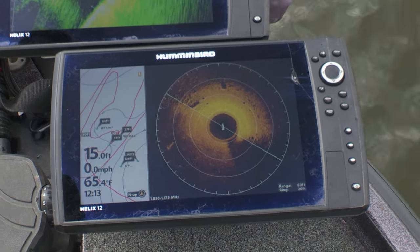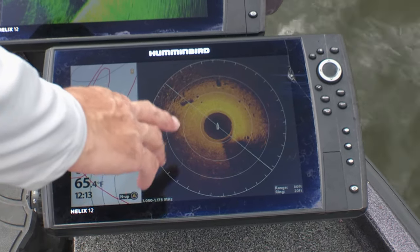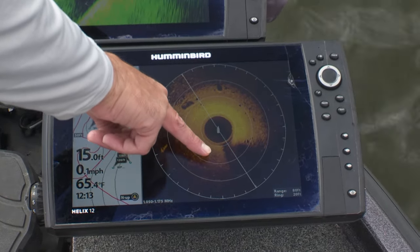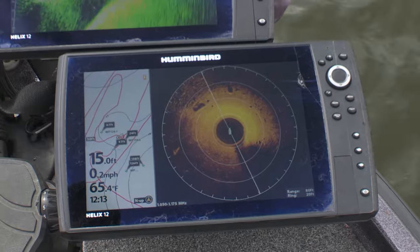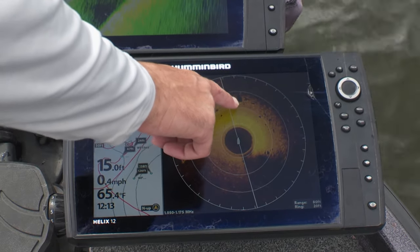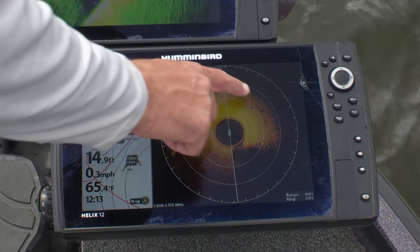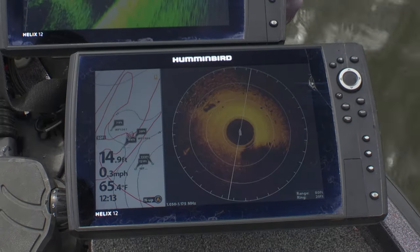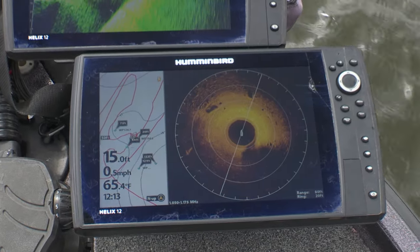We're targeting these rock transitions here from muck to sand to rock. You've got your mud here, and where it turns real light-colored is your sand. And then you can see a big boulder there and some other gravelly areas too. We're trying to run our bait right down the edge of that, and that's where a lot of those schools are going to be sitting.